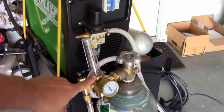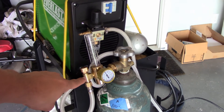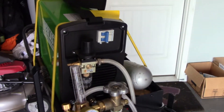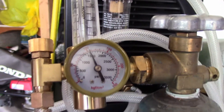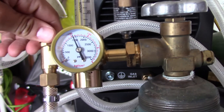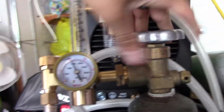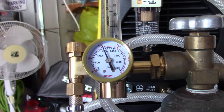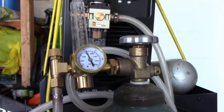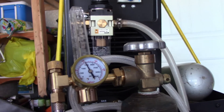I feel like this regulator is crap and it's not doing what it's supposed to. Leave a comment below — I'm not kind of inept here. You can see we've got a constant pressure here. Close the valve here, nothing happens. Close the valve here, nothing happens. I'm at a loss, so any pointers I'd appreciate it. Until next time, peace out.